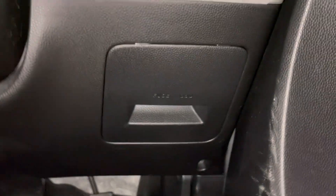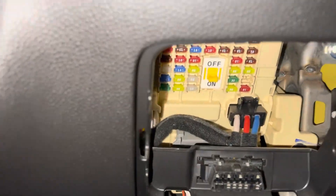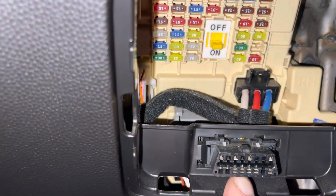It's not immediately apparent, it's not on show anywhere. Here — fuse box. Give that a tug. Fuse box and your diagnostic socket.